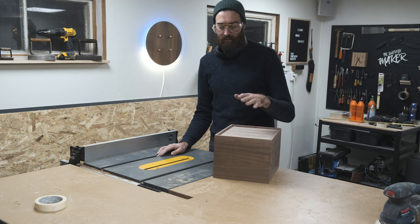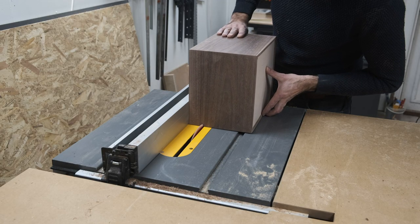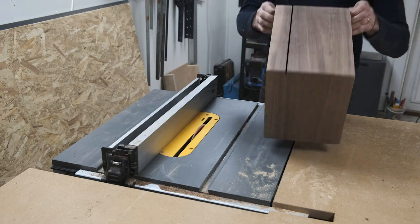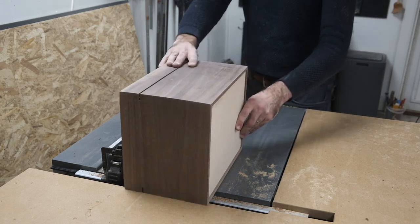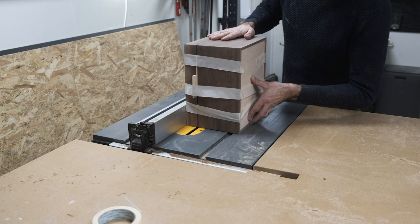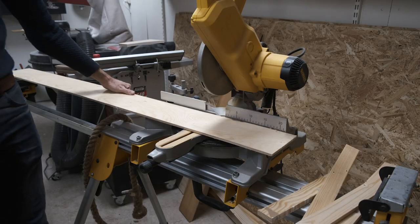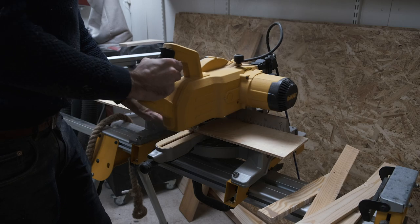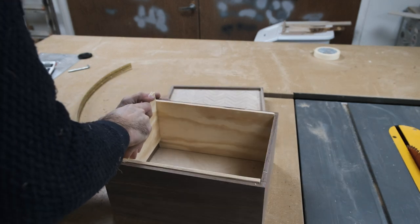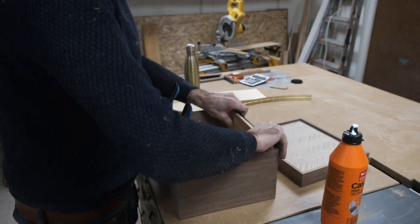I've cleaned up the edges and it's time to cut the box open. I'm going to cut the longer side first. Before cutting the short sides, I added these small pieces, and now I'm going to cut it apart.